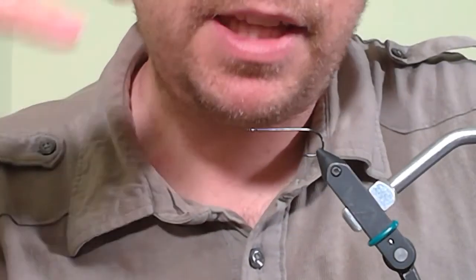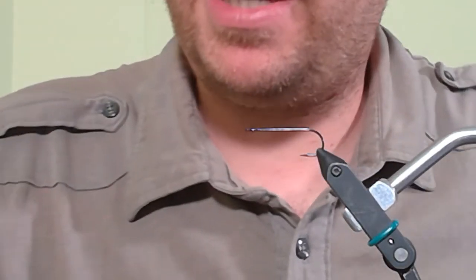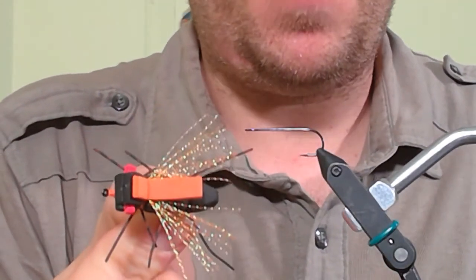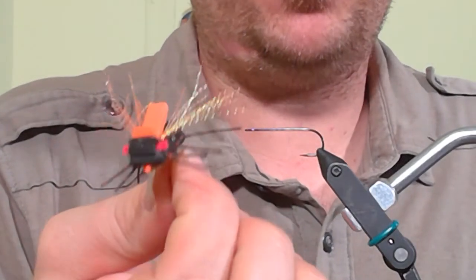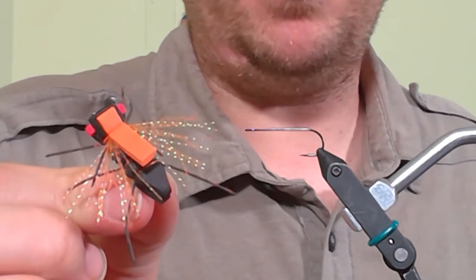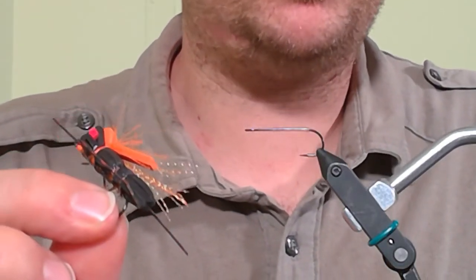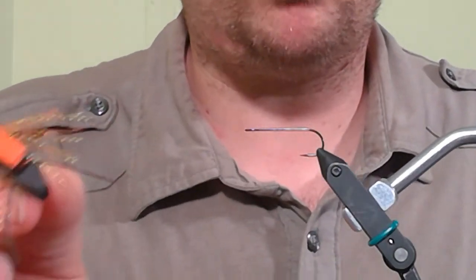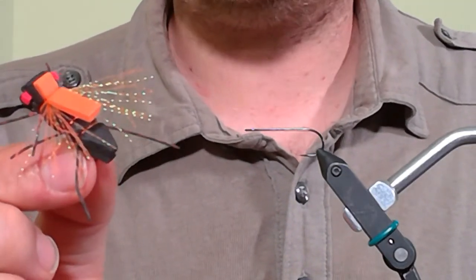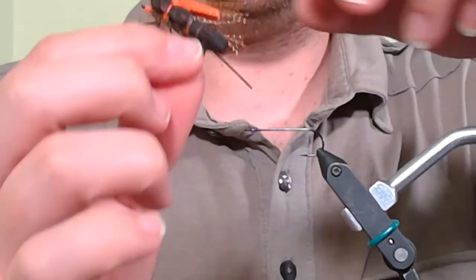We're going to be tying terrestrials, specifically focusing on a pretty easy foam pattern for tying a cicada. The reason we're focusing on the cicada is that this year, in certain parts — especially here in Virginia but throughout the country — the 17-year cicada will be emerging, so we will be inundated with these things. When these big hatches occur, the fish just go crazy.